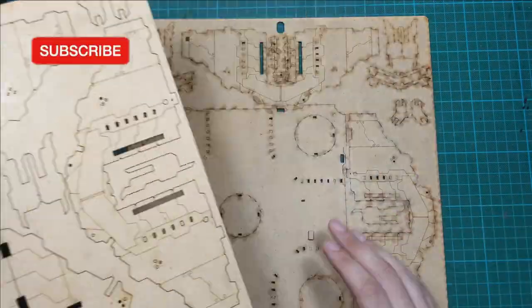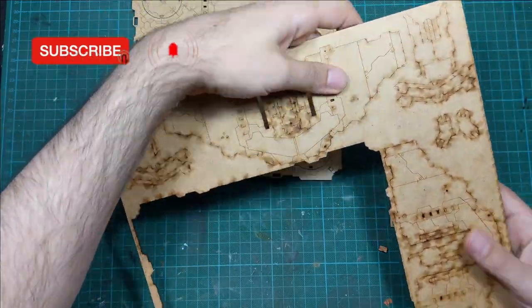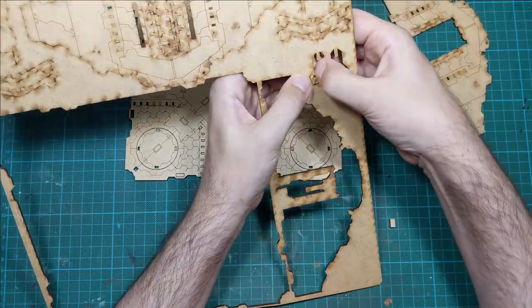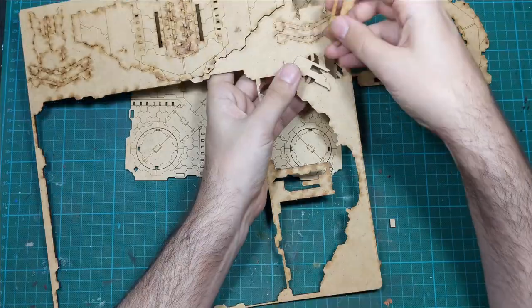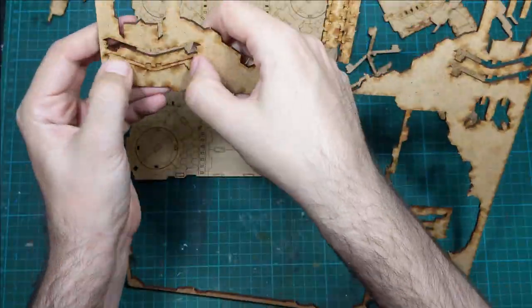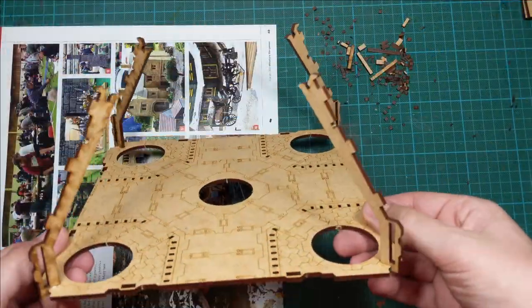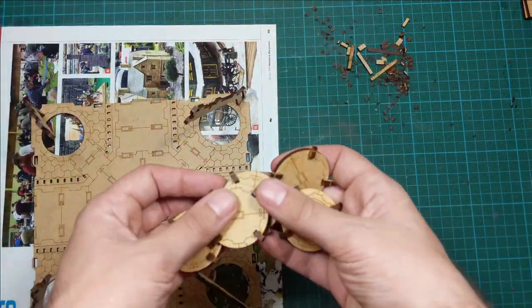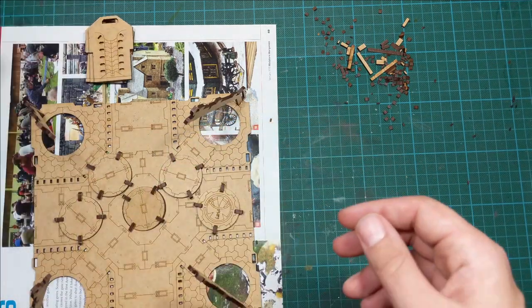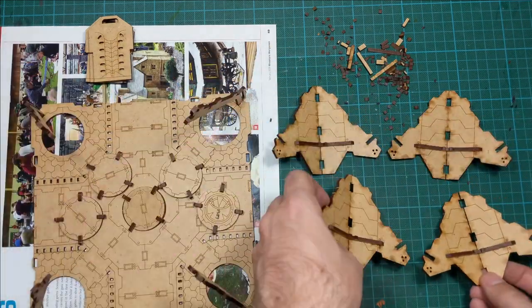As you can see they come on these sprues and they are really easy to remove — just push them out and then glue them. There are instructions online on how to assemble and glue this, and I followed them. Actually, I'm going to paint this in a sub-assembly process, so I'll just paint it while it's separated. As you can see here I glued the parts that I wanted to be painted by themselves, and then later when I'm done I will glue all of these things together.